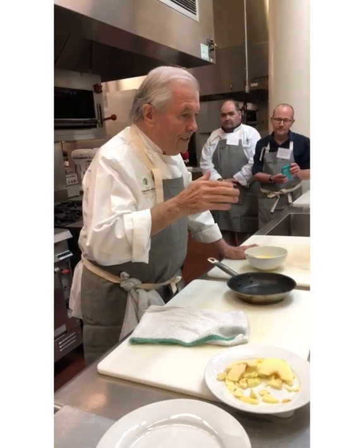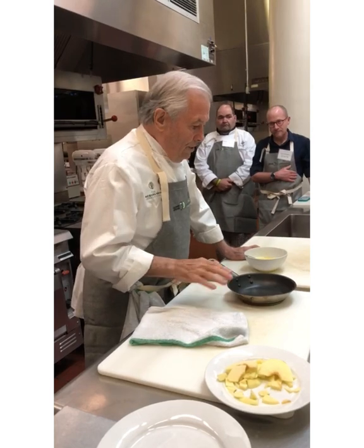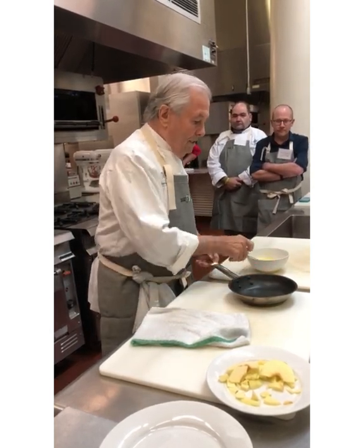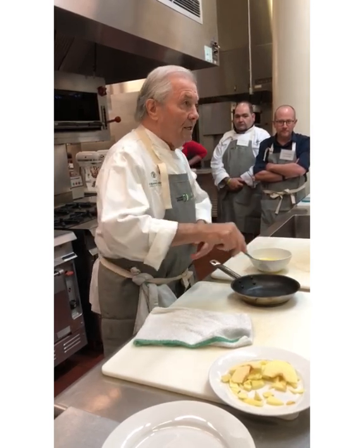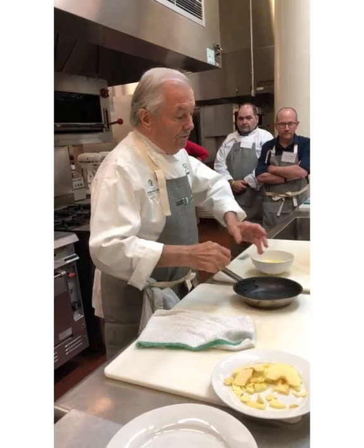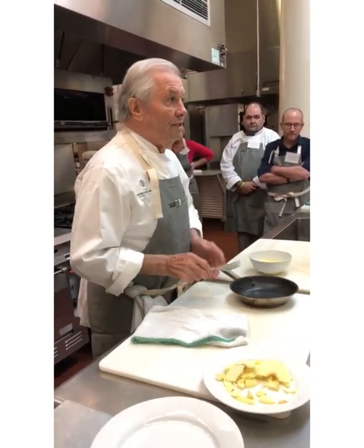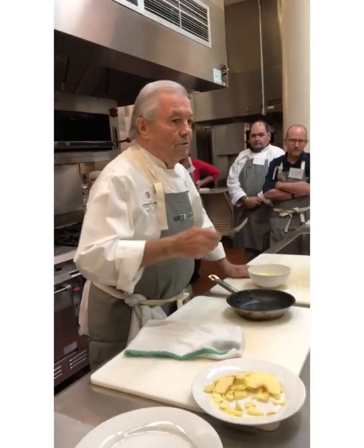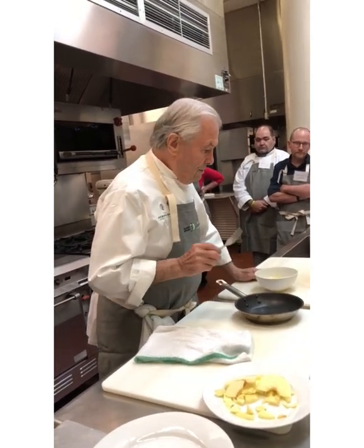So when you do a standard omelette here — which sometimes I'm in the mood for more than the classic one — you heat up your butter, you pour the eggs in it, you let it coagulate a bit, and then you bring the eggs back and forth, coagulate again, a couple more times, it's still wet, you fold it in half, put a little piece of butter to brown it. That's any type of diner, and that would be the omelette that you're going to get, and it's perfectly fine.